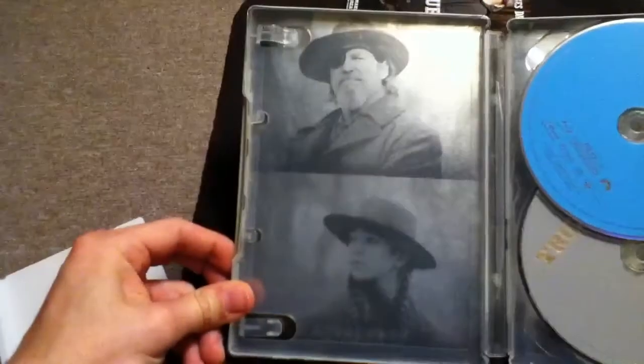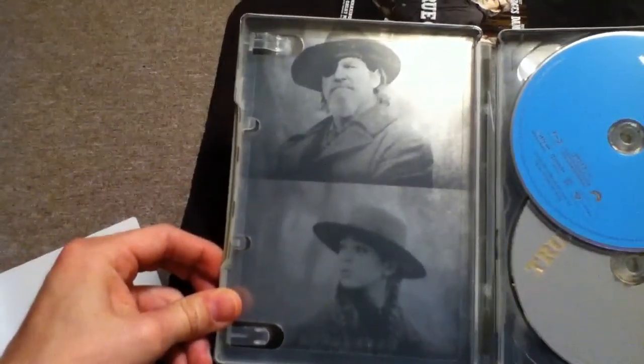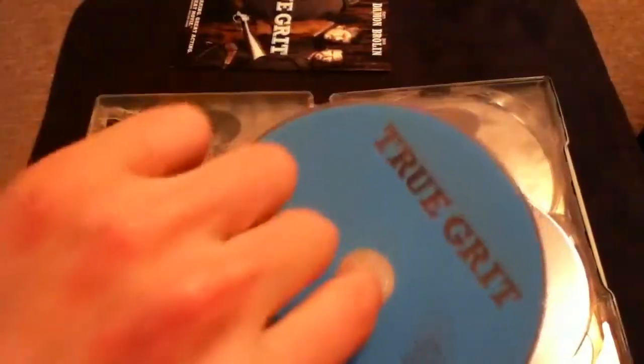So we have the digital copy here. And here we have the Blu-ray Disc. And here is the DVD and digital copy. And then you can see the picture back here.